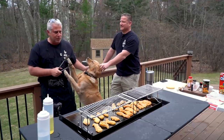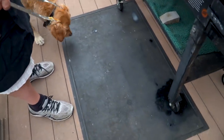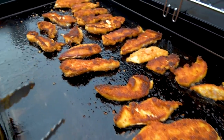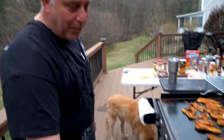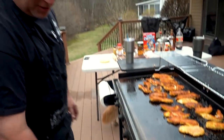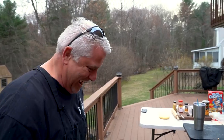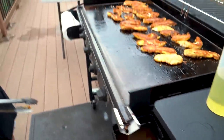We're going to let these cook probably another two minutes or so and then flip them. While I have you guys, I want to show you something — I've got a mat down here made by Ultra. Funny story: the other night I forgot to put my grease trap on, and thank god I had the mat because my deck would have been crucified. It would have been a nasty oil spill. Make sure you get one.